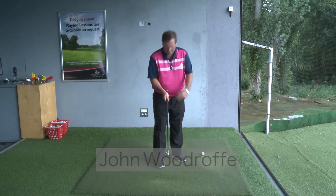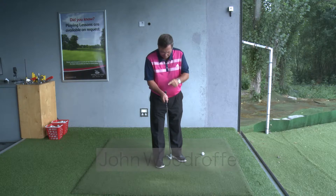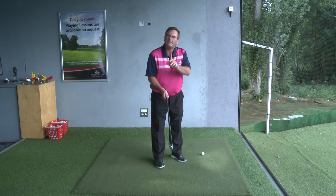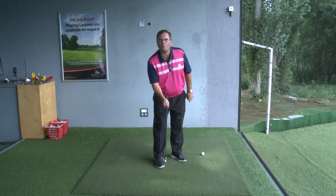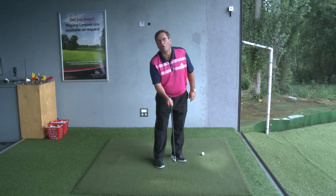The worst part of a golfer's anatomy: the right thumb. I reckon in 20 million years from now we won't have a right thumb — they're useful for texting, but for golf, rubbish. The reason I hate that thumb being on top of the grip of the golf club is that it feels so comfortable and natural, but sadly that's the problem.